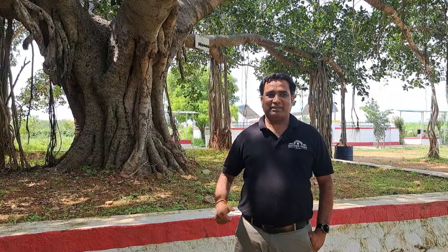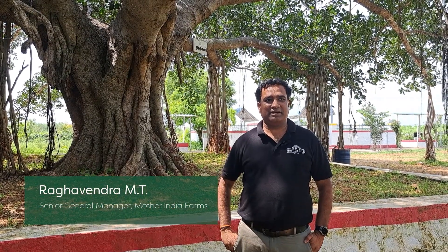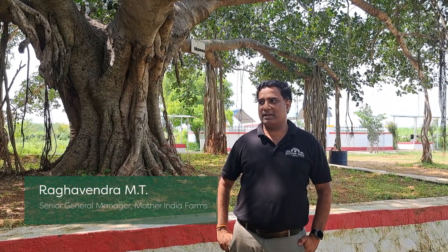Hi, myself Ashrop. We are at Mother India Farms, Satrapati. I'm working here as a farm manager since the last two years. Myself Raghavendra. I'm a senior general manager at Mother India Farms. I'm working here from the last 12 years and I'm overseeing all the overall activities which are carried out during the farm.